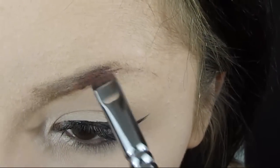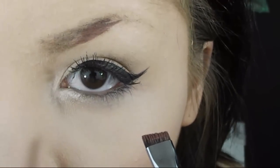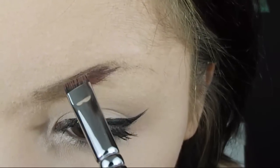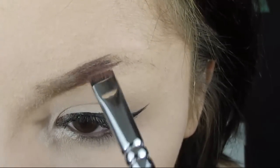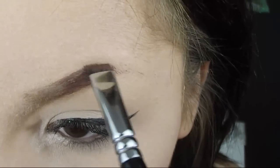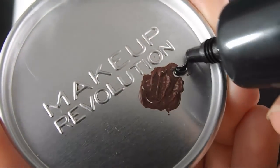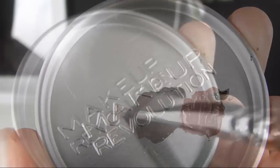I'm going to brush my brow with this little spoolie, starting with the bottom part of my brow, then the upper part. As you can see, I'm adding just a little dots of black to match my hair color.